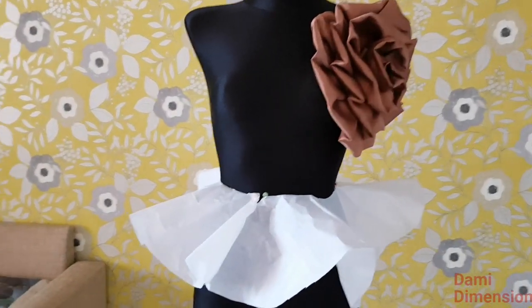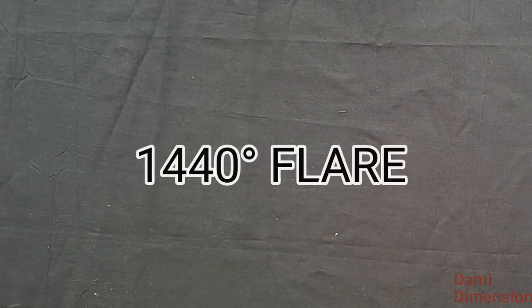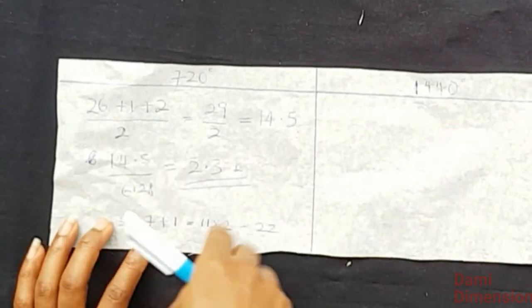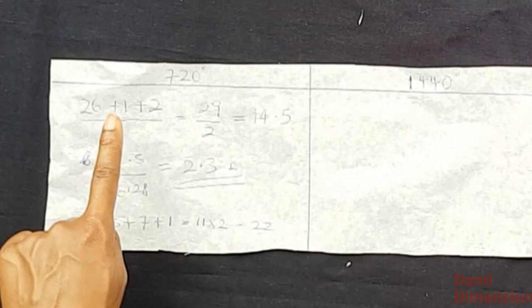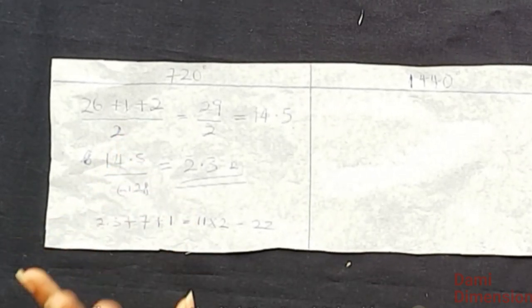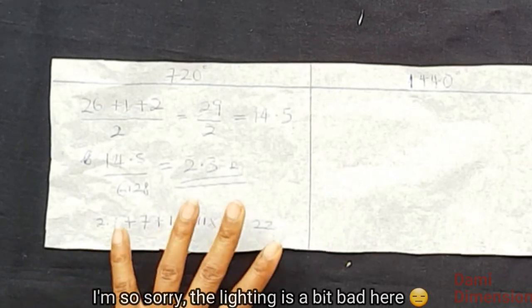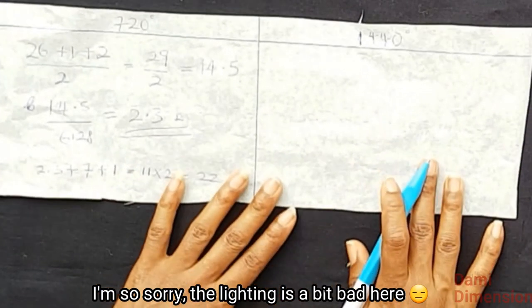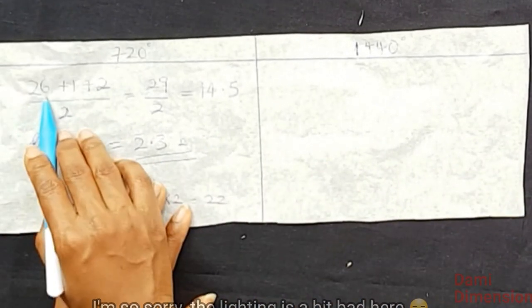Now let's move to the 1440 degree peplum. The calculation is almost the same — the only difference is that we divide by 4 because we'll be cutting four circles, and we'll have more joining allowance. Let's jump right into it.